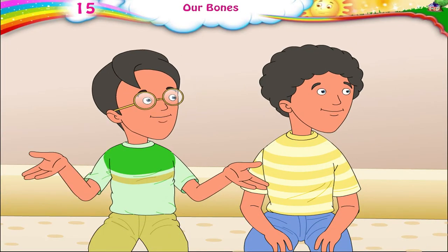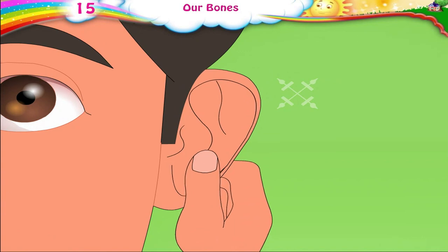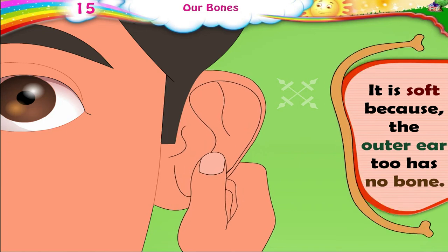Do we have a bone in our tongue, Papa? We have no bone in the tongue. Touch your outer ear — it is soft because the outer ear too has no bone.